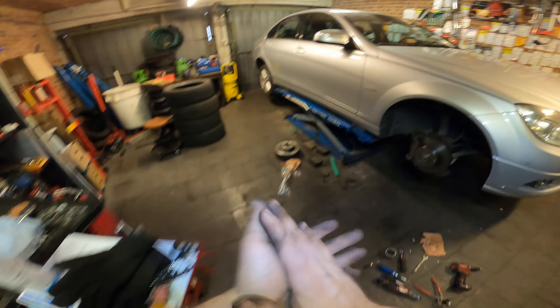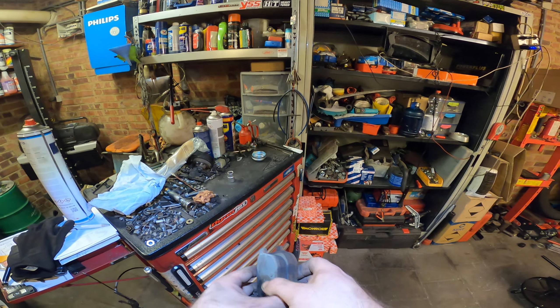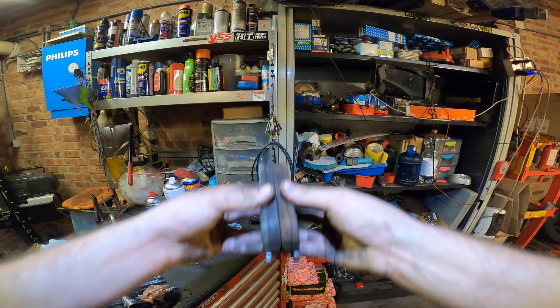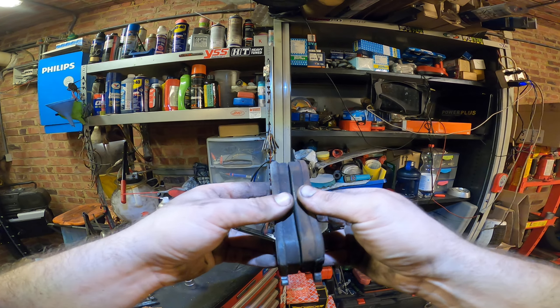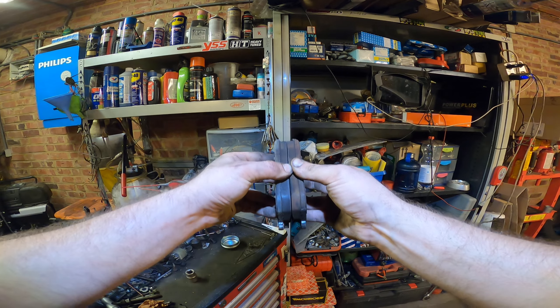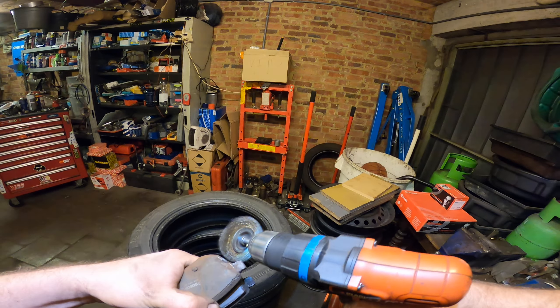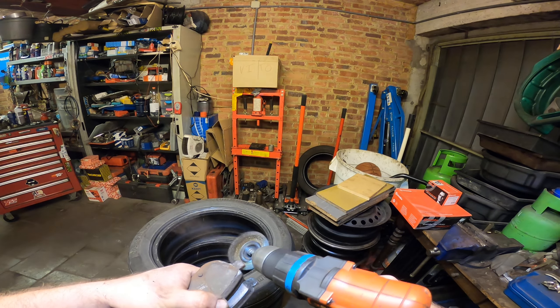Let's close up and clean up the contact points here. They're nice and flat — almost perfectly flat, a little wobble — but that will do. This is the contact points.